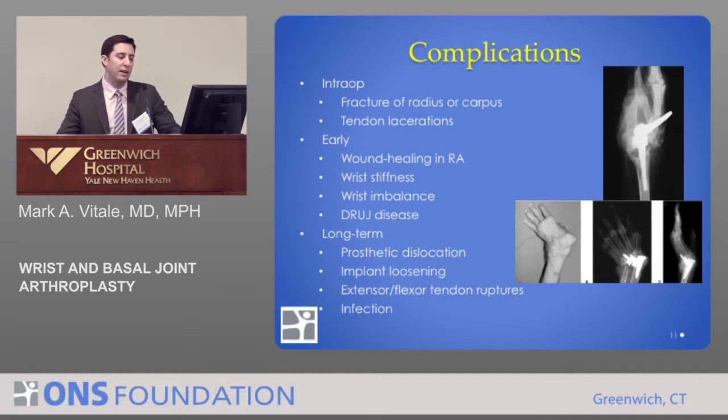What we've really focused on managing are the long-term complications, which relate in part to implant design and in part to patient selection. These include dislocation of the implants, implant loosening, and problems related to tendon irritation and infection.